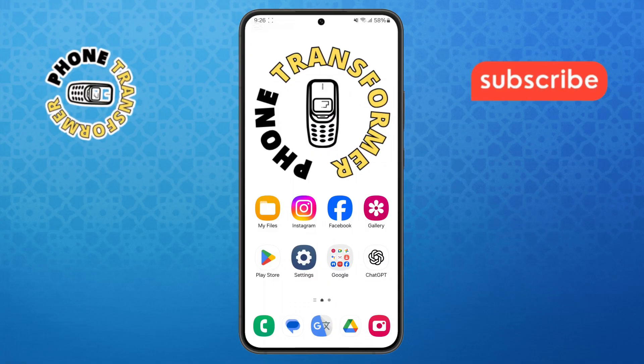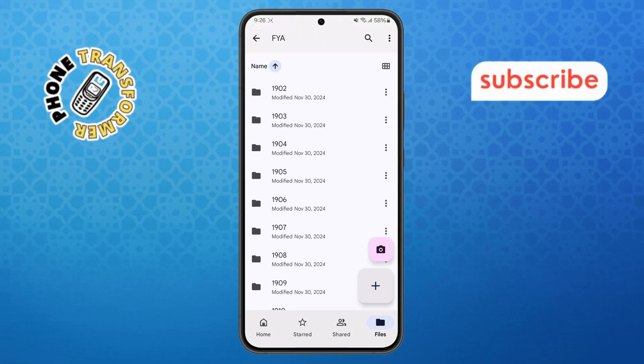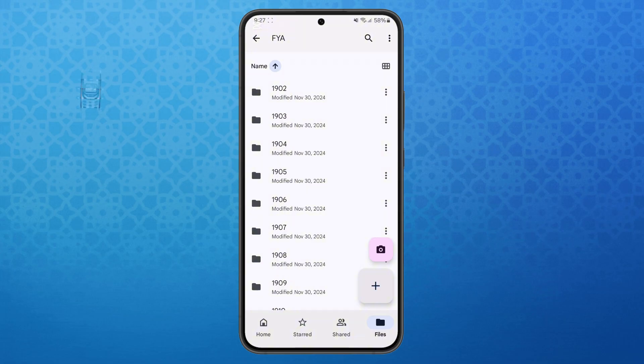Step one. First, take your Android phone and open the Google Drive app. Make sure you're logged into the correct Google account where your document is saved. If you're not signed in, enter your email and password to access your files.